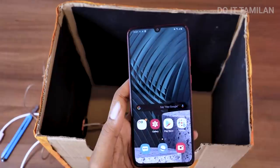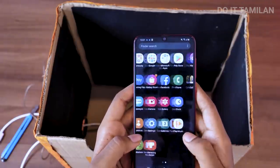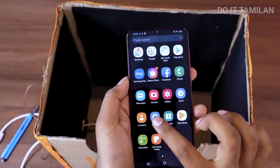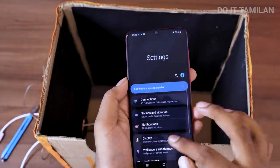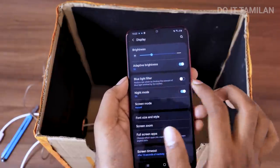We will talk about the child's eye protection. Normally we'll see a mobile movie — so we'll see the same thing on the mobile. You can check the phone in the settings. There's a display option on the phone. In the settings, there's an option in the display.